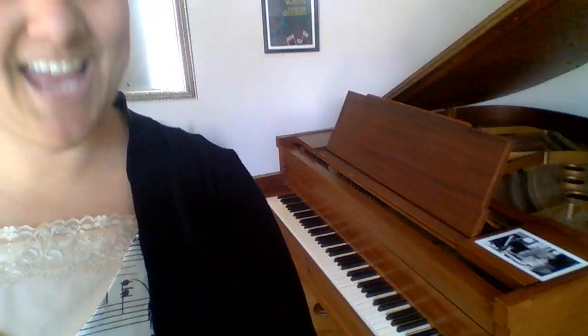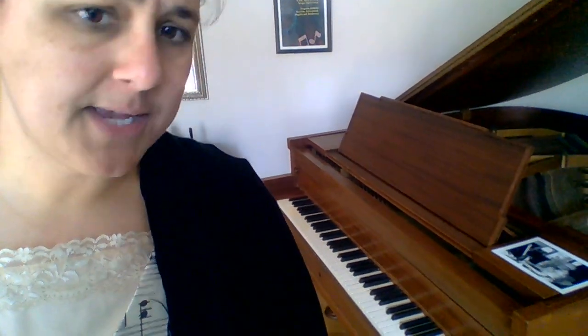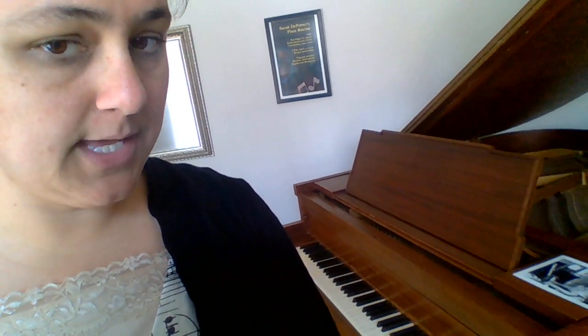Her piano is a baby grand piano, which means it's actually smaller than a normal grand piano. You also might see upright pianos, which don't have the strings going out flat — the strings go up and down. The piano that we have in the gym at school is also a baby grand piano.